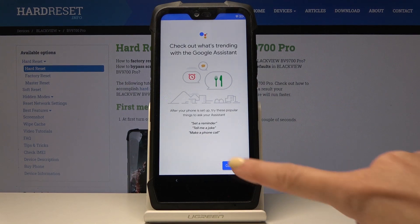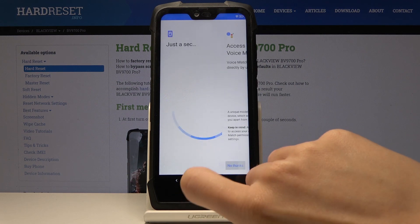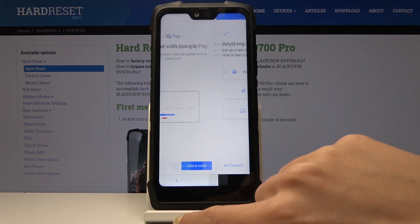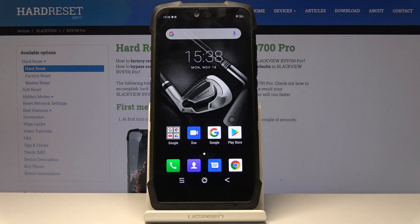Here you can agree to all the Google Assistant features. There are also additional Google features which you can activate right now, but you can also do it later — I will skip them all, and you can find them in the settings.